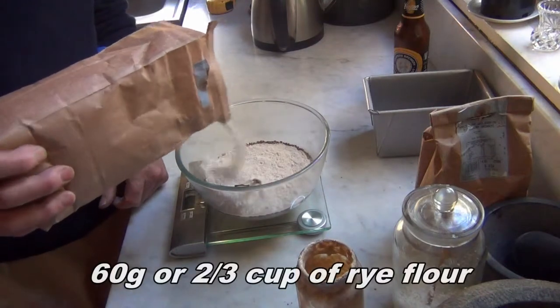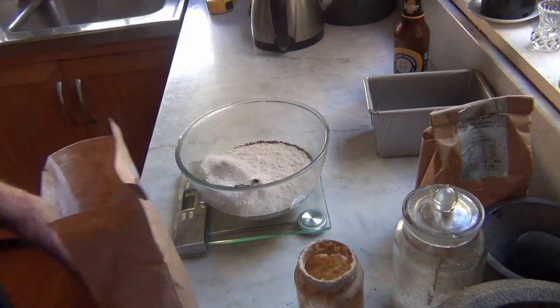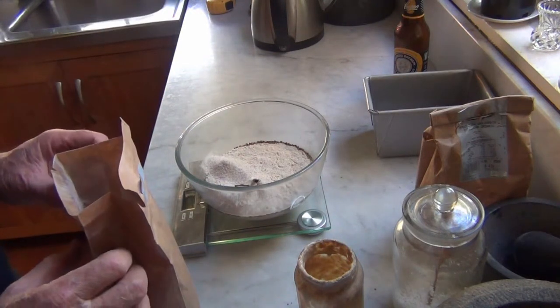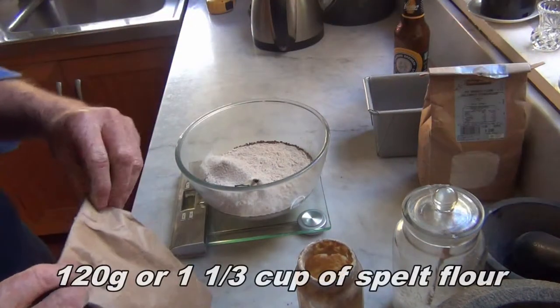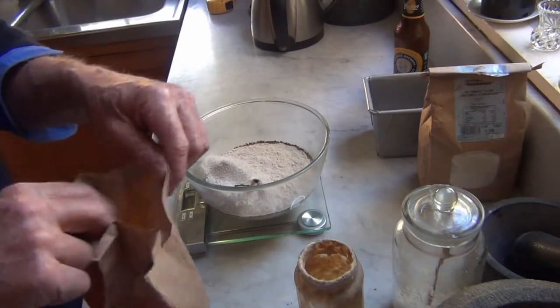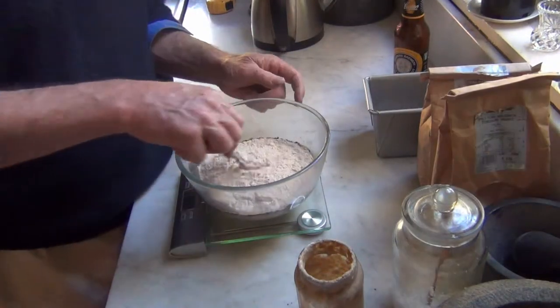Now we add a bit of flour. We start with 60 grams of rye flour, which is about two-thirds of a cup. Then we're going to add 120 grams, or about one-and-a-third cups, of spilt whole grain flour. Give this a bit of a stir.